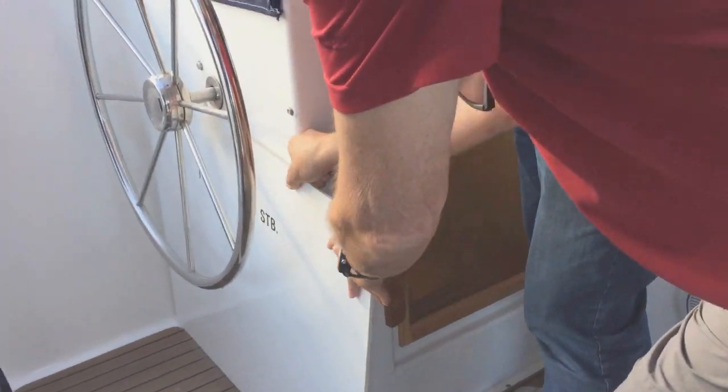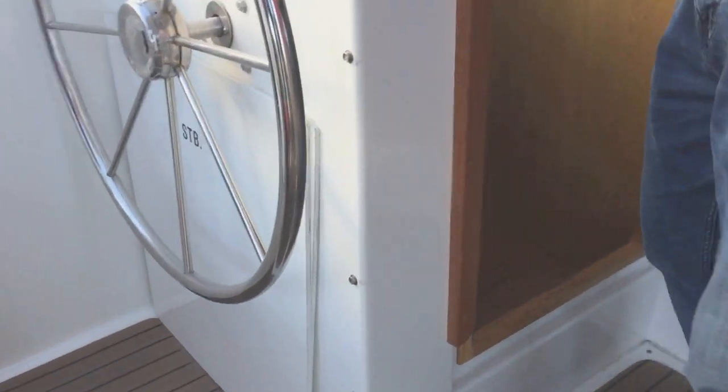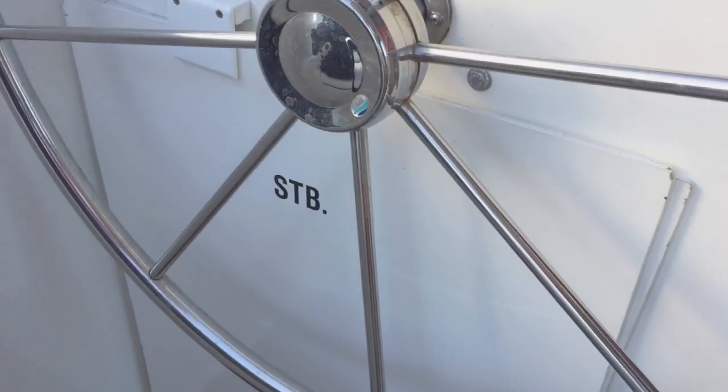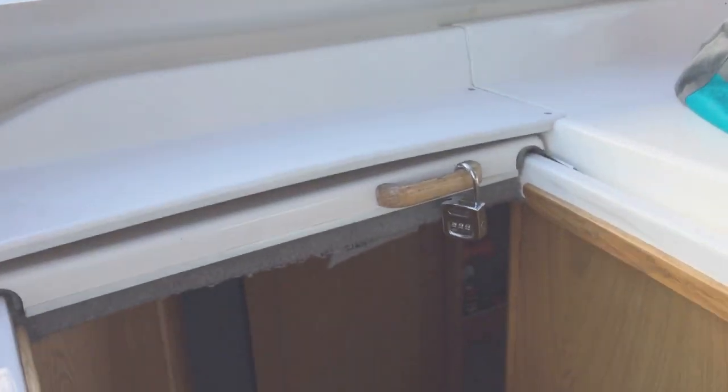The first thing we're going to do is open the boat. The companionway covers will go underneath the port helm in a little storage area. The locks go on the handles of the companionway sliders.